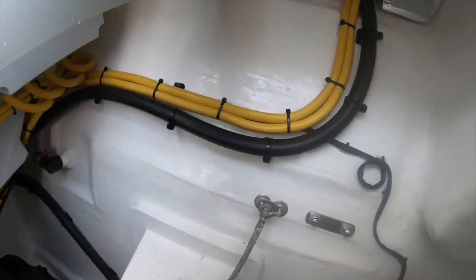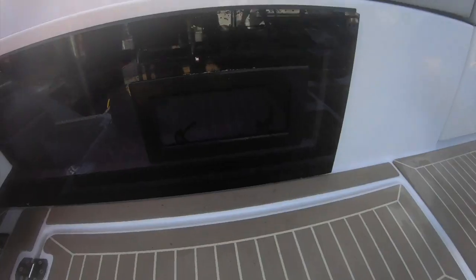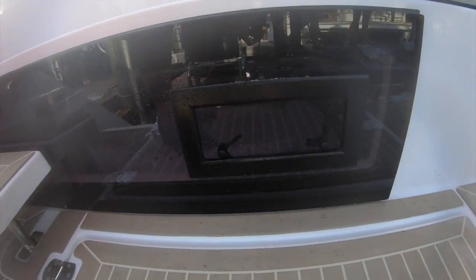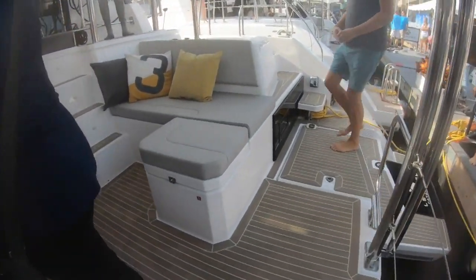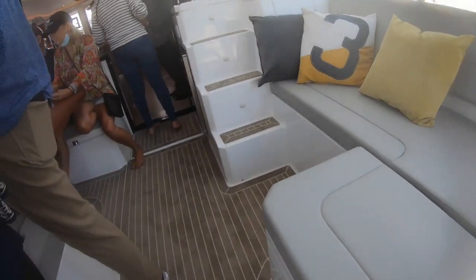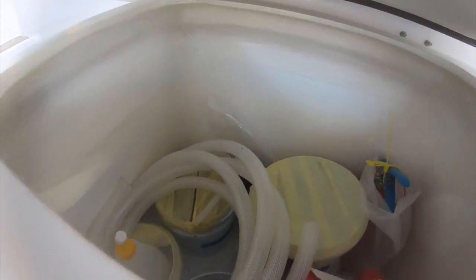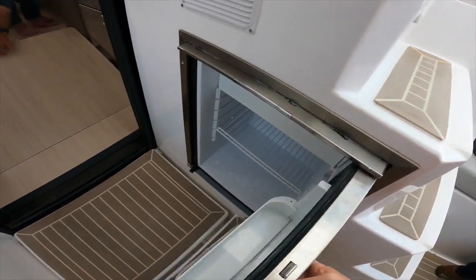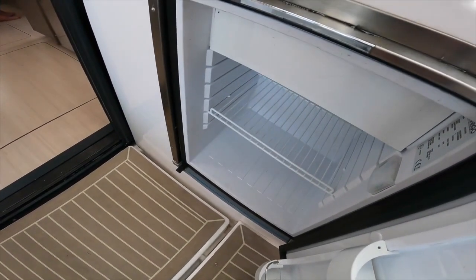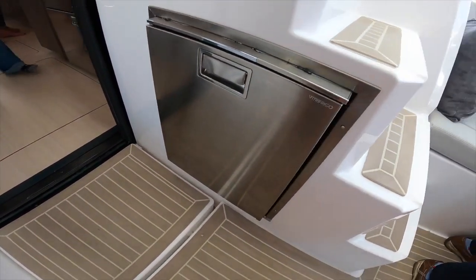The electrical setup is really well laid out with nice lighting at the stern cabins. This is your propane cabinet right there. Great health fridge underneath the helm station, although it is a Vitrifrigo.